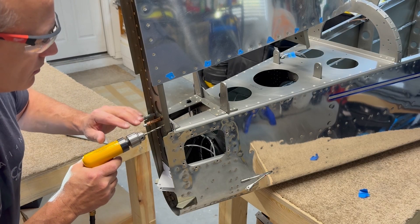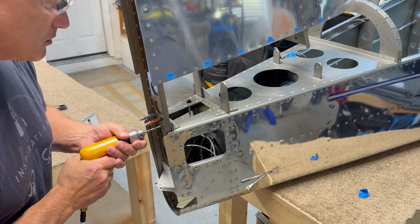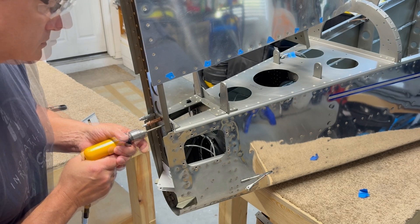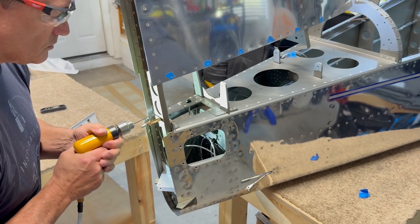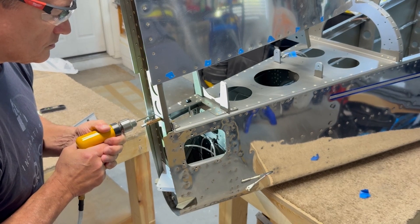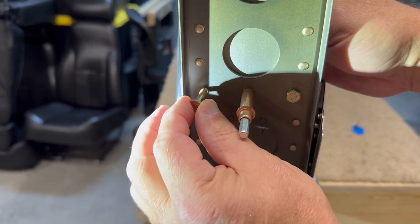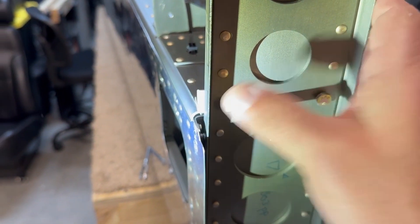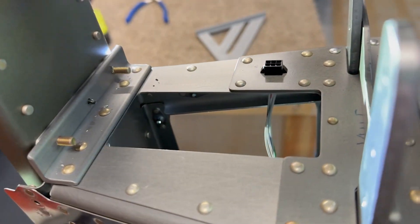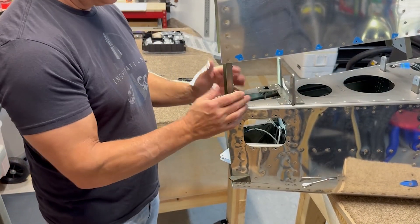I'm using the clecos back here as a guide to line things up vertically, and then my eyes looking down to line up horizontally as I carefully upsize the holes. I don't feel any play in the hole at all, so I think they came out pretty good. Time to put the rest of the skins on. That was nerve-wracking.